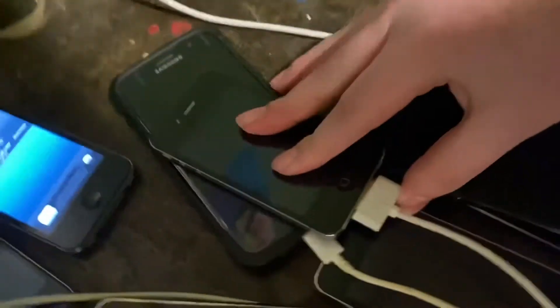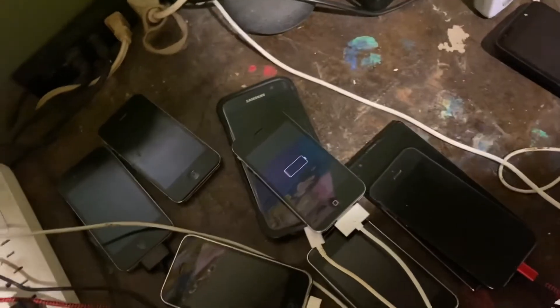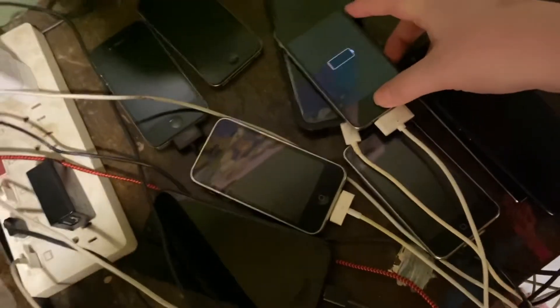Let's plug it in and hope it turns on. Oh no, it's dead — needs to charge. I hate it when people send me dead phones.